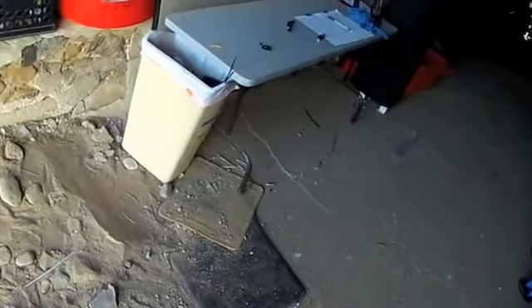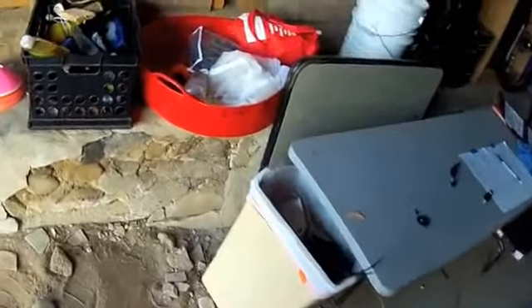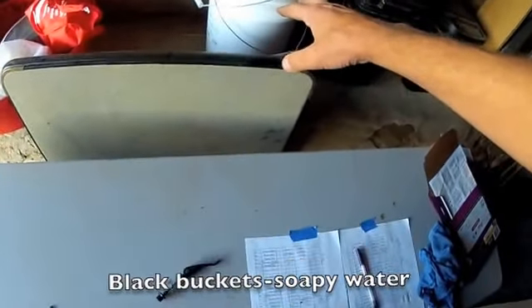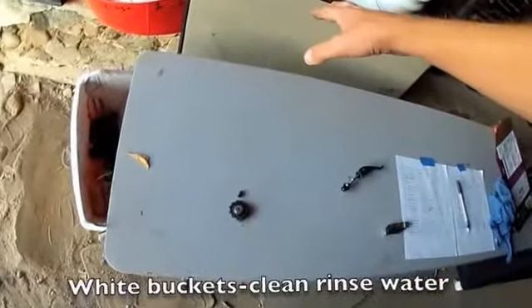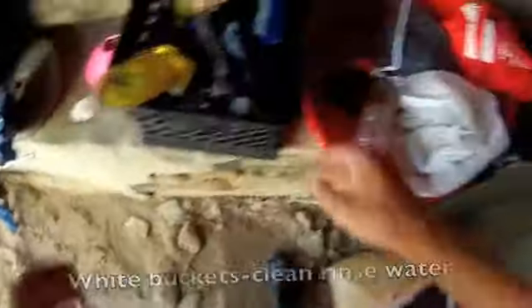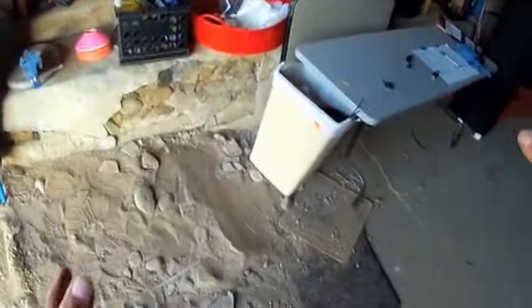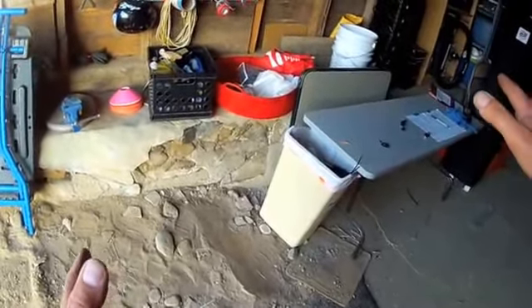It begins with setup. On a wash day or tune day, we're going to get some equipment. Black buckets are going to be for the soapy water. White buckets need to be filled with clean rinse water. We need our tables out, our sponges out, and of course our soap. Riders will get those out — whoever's here first, or captains assign who moves that equipment out.